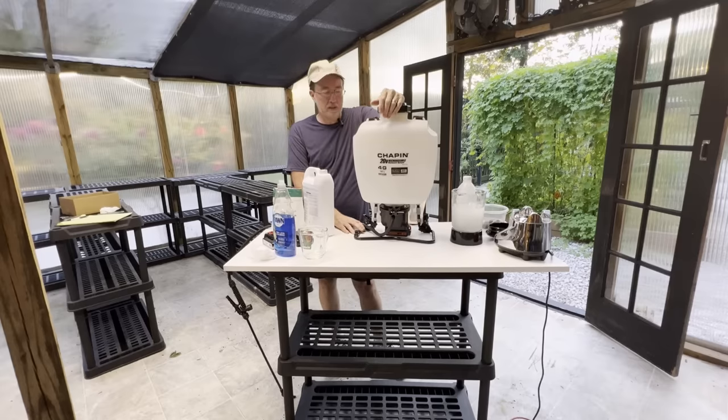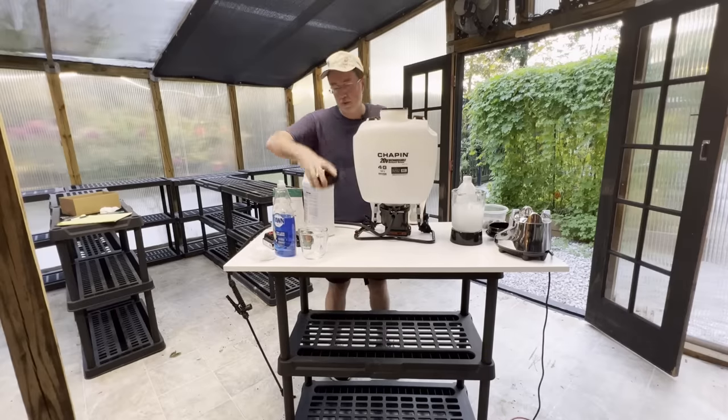There are other brands out there that are actually more expensive, but I would have had to buy a specialized battery just for those pump sprayers. I liked this one because it uses Black and Decker batteries and I already have lots of those. This is a four gallon sprayer.